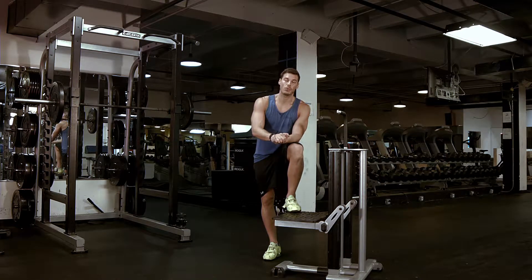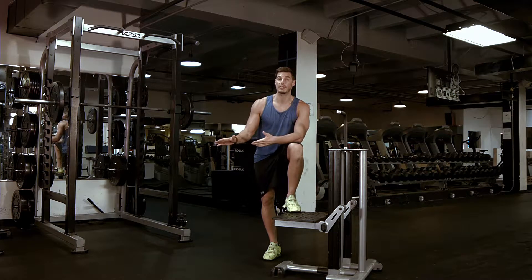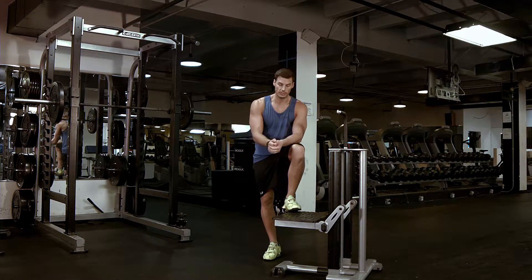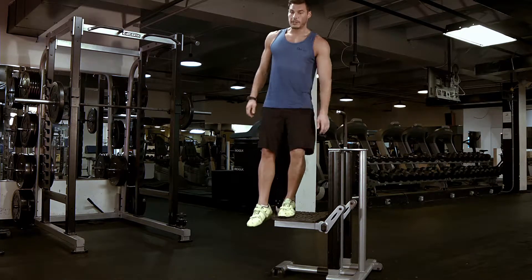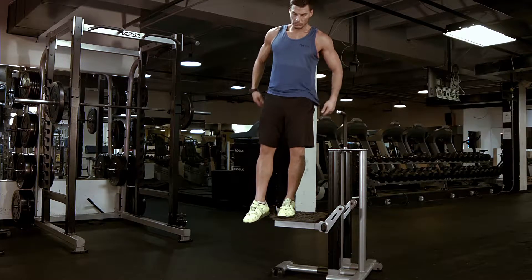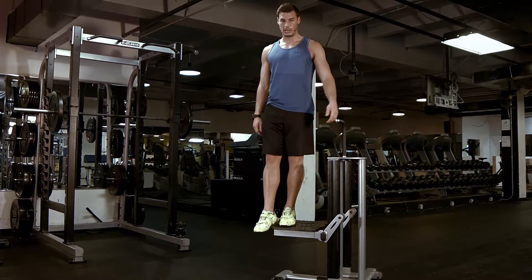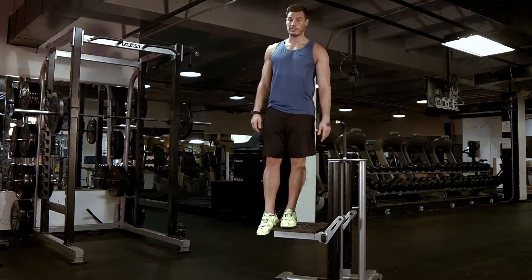Pistol squat — another advanced squat movement that you're only going to see in later stages of a lot of the program design. Essentially, what you're going to do is find an elevated position and stand on it. You're going to point your toe out about five degrees, just like you do in a split squat, maybe even a little bit more, maybe about 10 to 15 degrees.